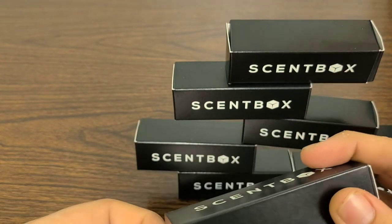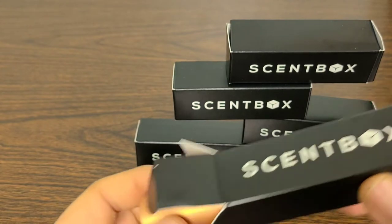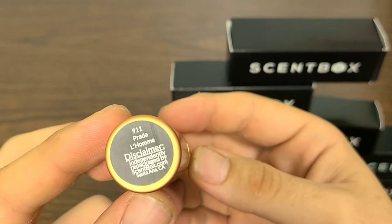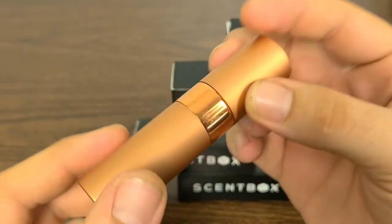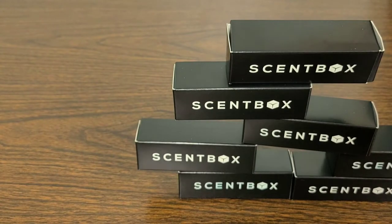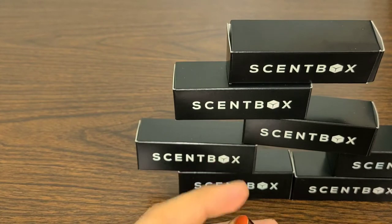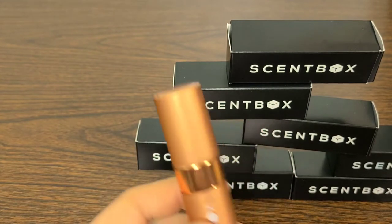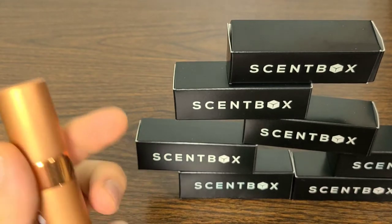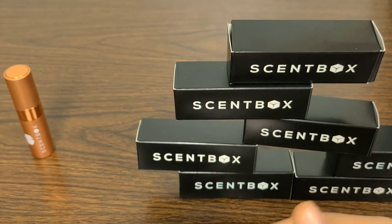Now let's get into our first box. I can't say what it is because I have no idea yet — hopefully I get some new fragrance atomizer cases, but this one is an old one. And it is the Prada La Homme. Very excited to see this one arrive — absolutely fantastic. Very light fragrance, very professional I would say, great for the office, great for daytime wear, and overall a fantastic scent.